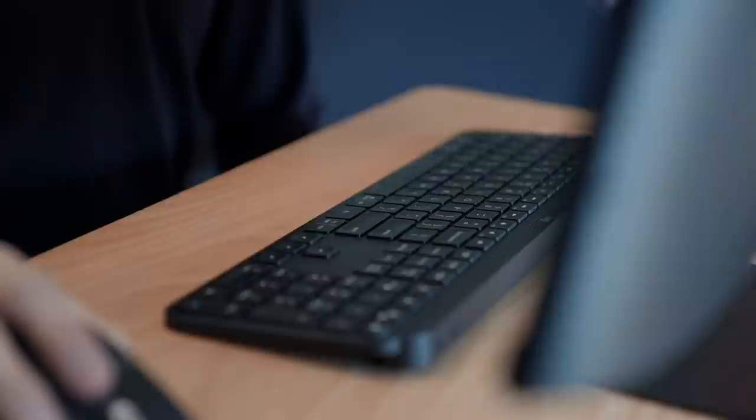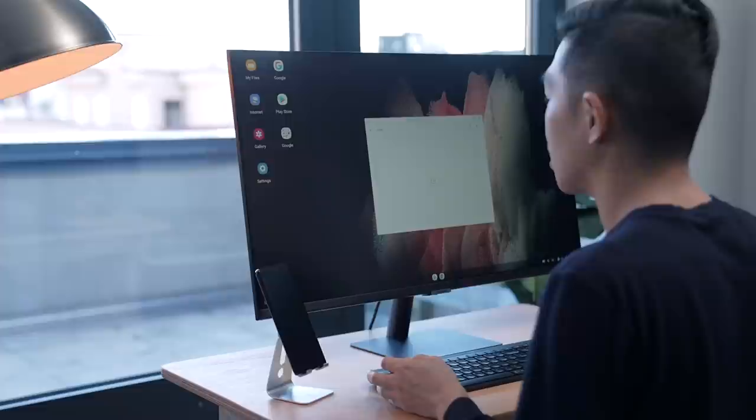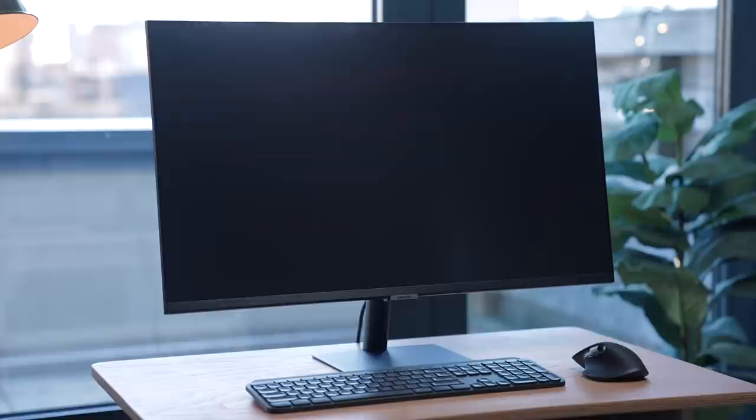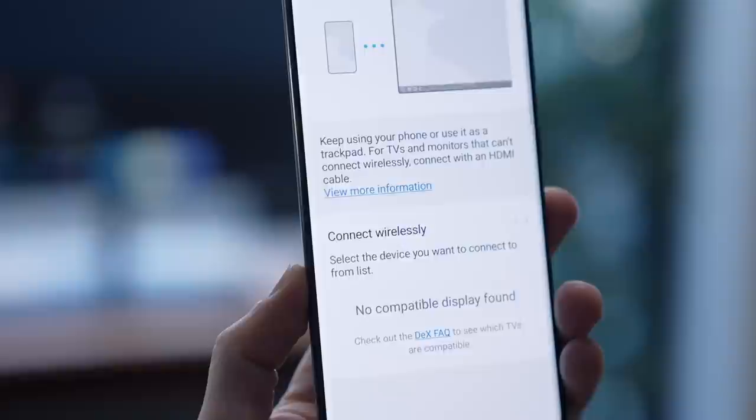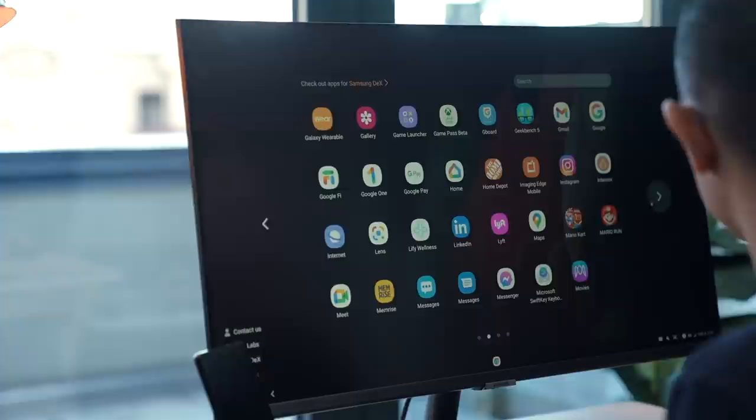There's also a remote access feature that lets you log in to your Windows computer at work. Now, if you'd like a wider selection of productivity apps, all you need is your smartphone. Many smartphones are powerful enough to handle computer stuff, like Samsung's Galaxy S21 series, which all come with wireless DeX. All you have to do is swipe down on the quick settings panel and tap on DeX, and once connected to monitors that support it, like the Samsung Smart Monitor, it will switch to desktop mode so you can run Android apps in a more PC-like environment.